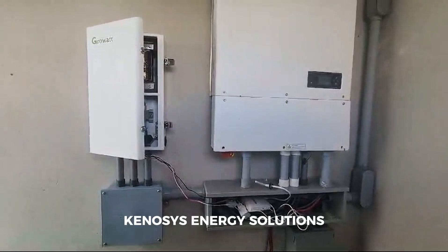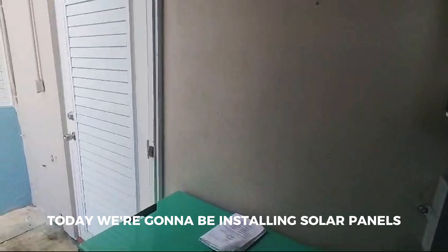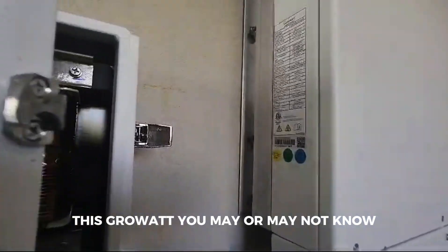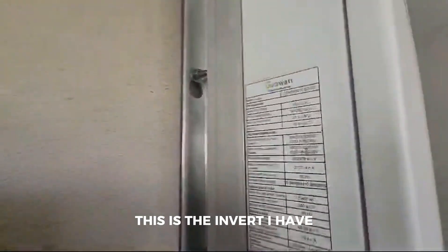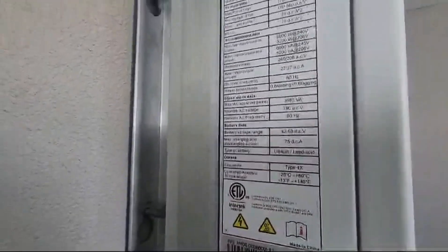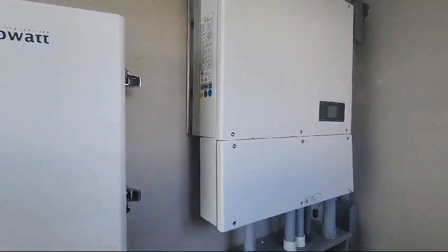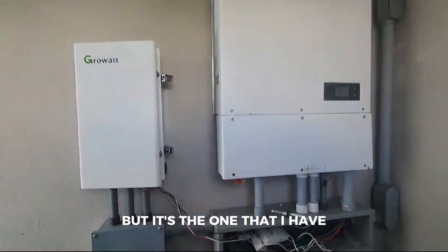What's up guys, it's Billy here from Kenosis Energy Solutions. Today we're gonna be installing solar panels. As you may or may not know, this is the inverter I have here. Here are the specs — it is not the best inverter out there, but it's the one that I have. I got it at a very low price.